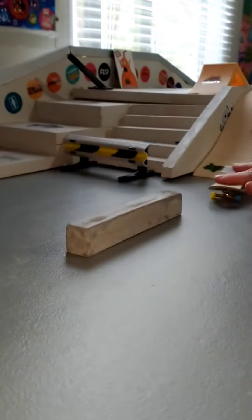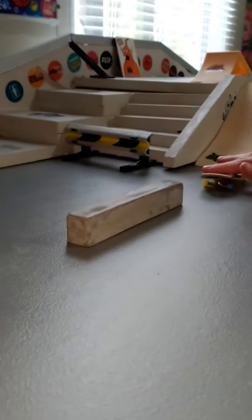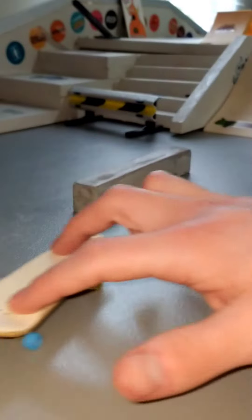Step four is having something really short to grind on. Practice your 5-0s, your 50-50s, your nose grinds, your front crooks, your tail slides, your board slides, and your nose slides. And once you get those down, you can move to higher objects.